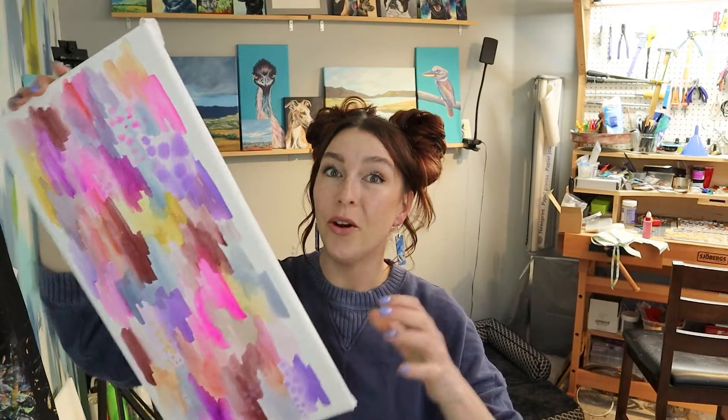This is watercolor paper stretched over a canvas frame. Achieving this is actually quite simple, so let me show you how.